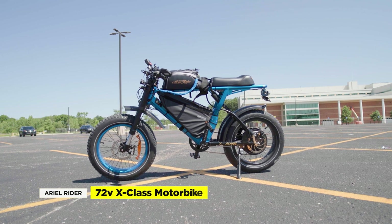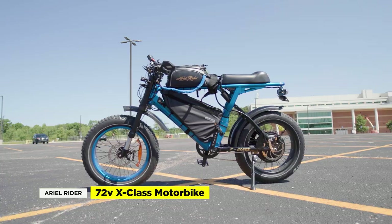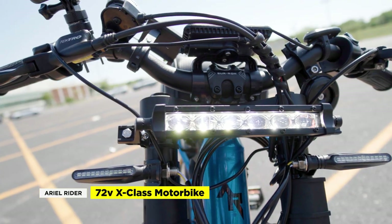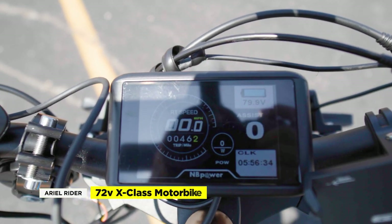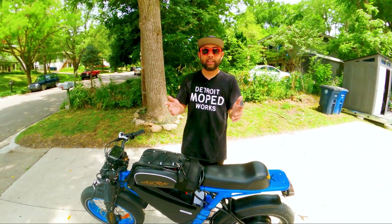Overall, we're really satisfied with the combination of components on this build and it feels like a completely different bike. While the cost and level of DIY skills may be intimidating for some, there is a really nice sense of accomplishment once you get things working. This kind of build is for those who want to unlock the full potential of their Ariel Rider X-Class. If you have any questions or ways to improve this build, leave them in the comments. If you want more video and tech tips, click the links on the side and remember to like and subscribe. We'll see you in the next video.